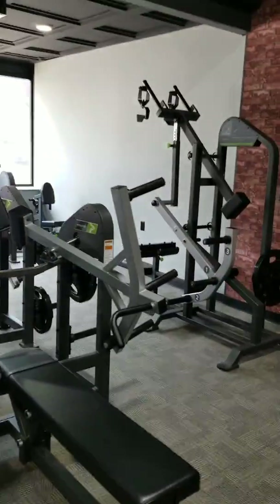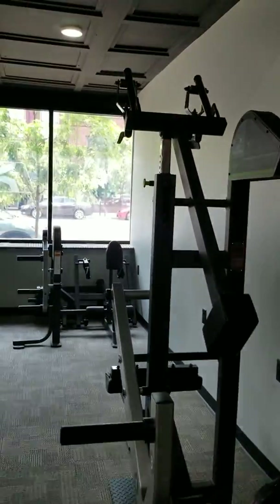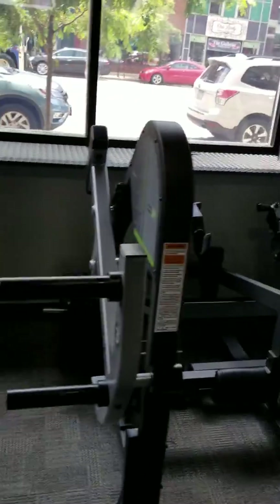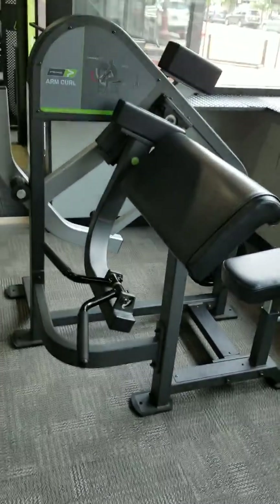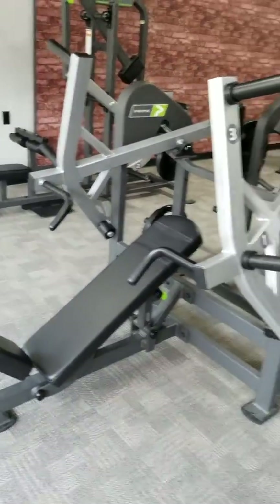The pulldown is very nice — plate loaded pulldown. I know for a time it wasn't available, and of course they're making it again here at Prime. Got the seated row, plate loaded tricep, and plate loaded bicep — of course everyone's familiar with that — and the shoulder. The incline is pretty nice too.